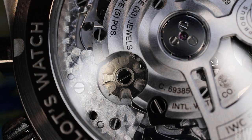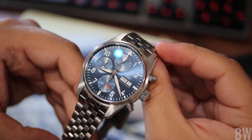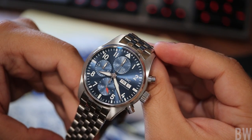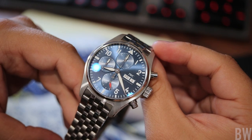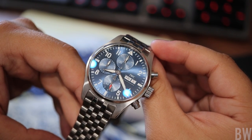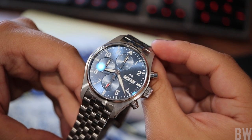This watch has a subsidiary seconds complication, elapsed minutes, elapsed hours, and a date complication at three o'clock on the dial side. Very crisp, defined graining in the blue here — a nice shade of blue. And I love that iridescent blue sheen of the anti-reflective treatment when you see direct reflections coming off and hitting the crystal, like the can lights in this room coming off of the crystal right now.